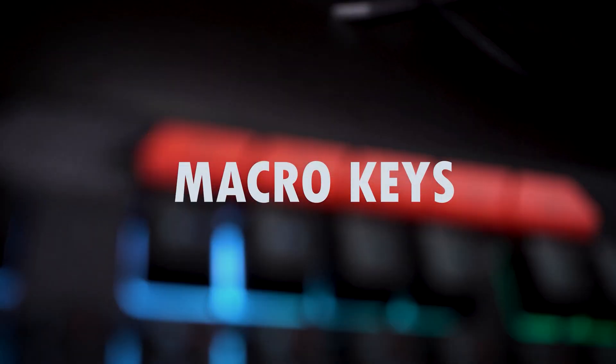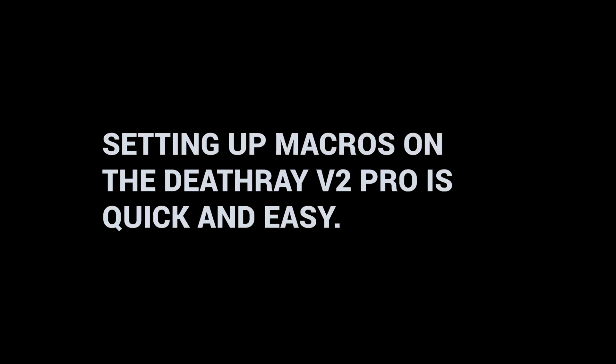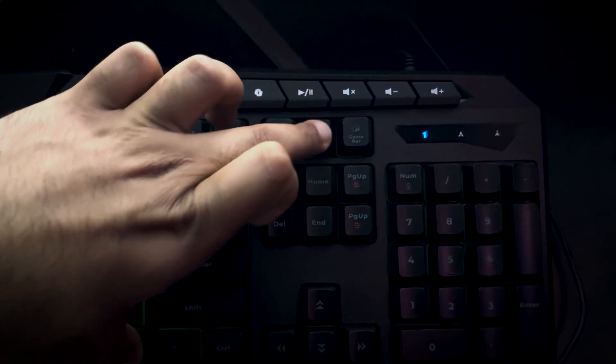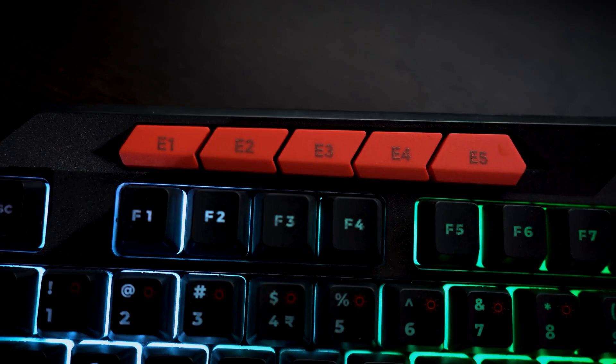Take control with five programmable macro keys, allowing you to execute complex commands with a single press. Setting up macros on the Deathray V2 Pro is quick and easy. To start recording, press Fn plus the macro recording key until the three LEDs blink rapidly. Now enter the sequence of keys you want to record. Once done, press any of the E1 to E5 keys to assign the macro, and you're all set.